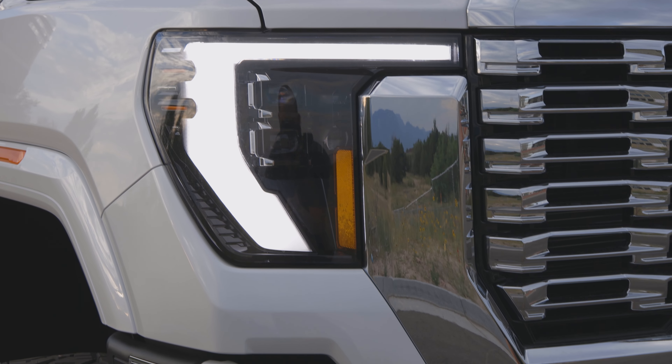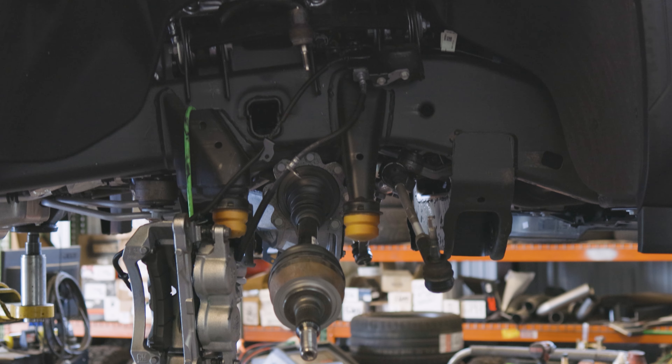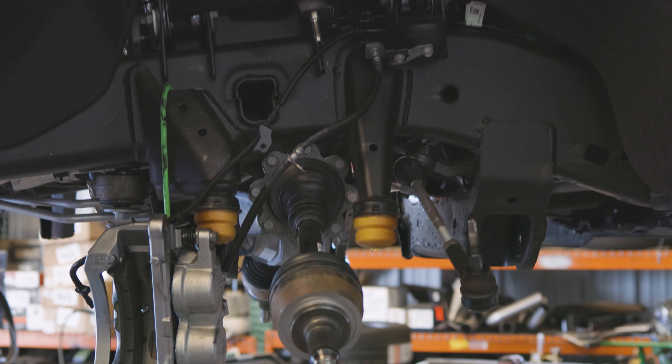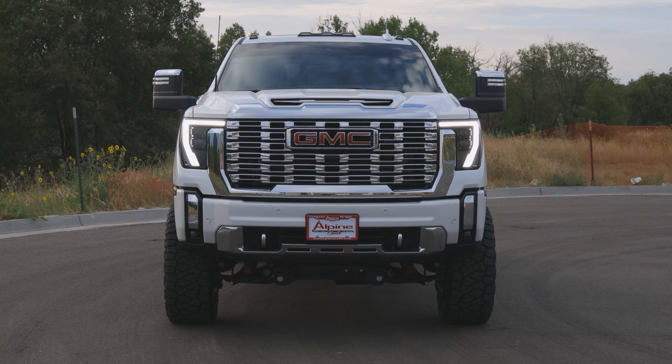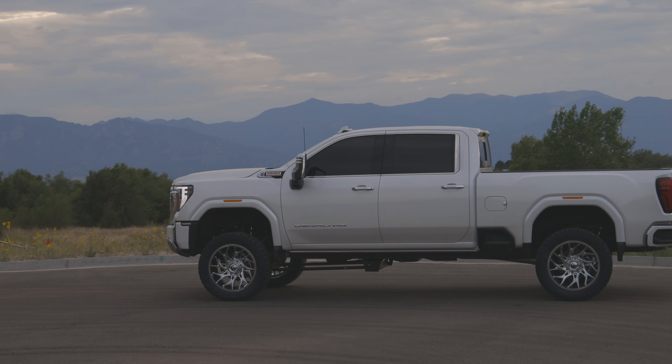We've been getting very well acquainted with this 2024 platform. With this refresh that they did, a good majority of the parts from the 2022 and 2023 models will still fit the 2024. It doesn't seem like they really changed anything underneath — really just a facelift up front, changed up the interior, added a whole bunch of technology and comfort to it.